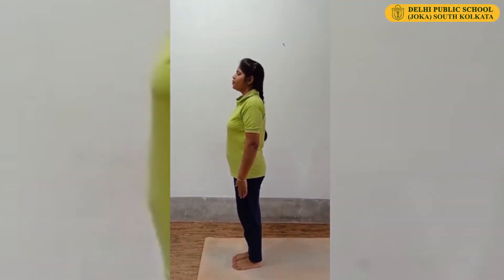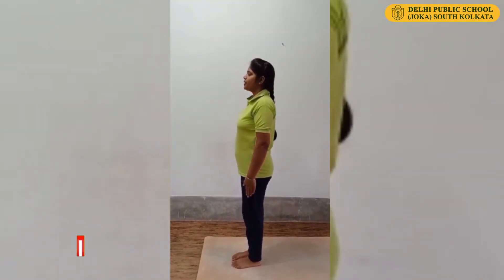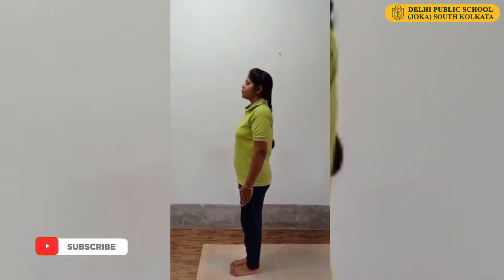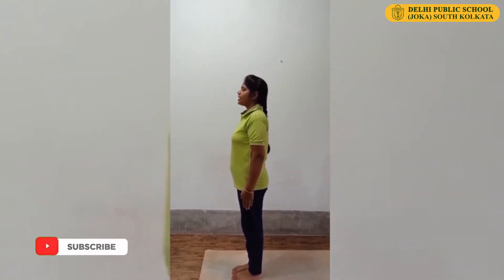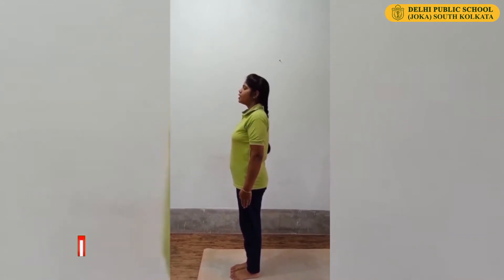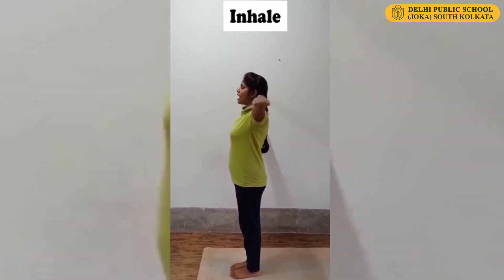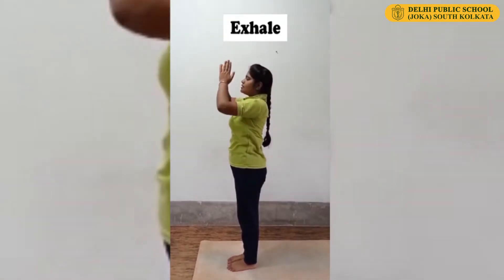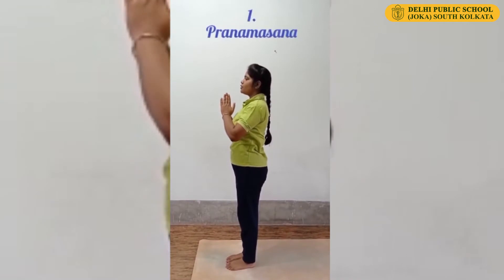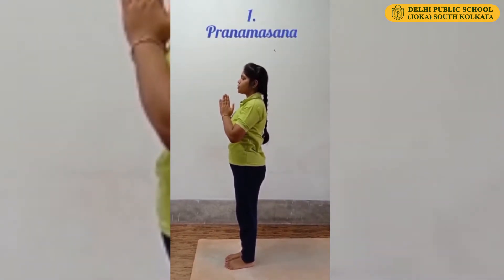Stand straight in front of your mat. Join your feet. Keep your hands at the side of your body, palms touching your body. Tighten your kneecap. Inhale, slowly raise your hands up, join your palms. Exhale, bring your hands down and keep them in front of your chest. Stand in Namaskar Mudra.